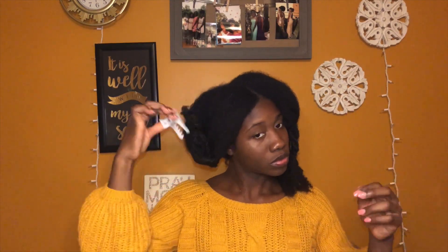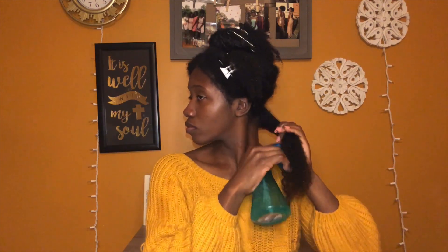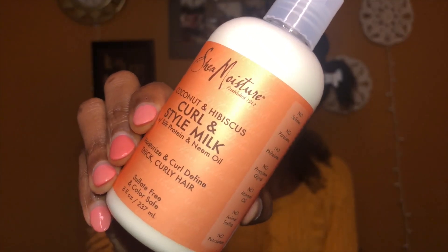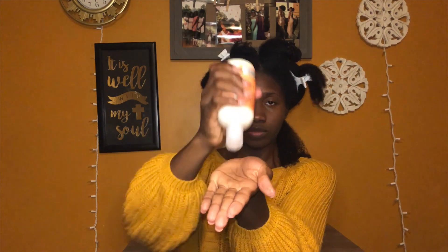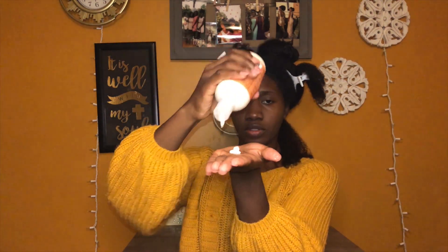I'm starting with freshly washed and detangled hair. I am sectioning it off so I can better maneuver around with this hair and spritzing it with some water to add moisture into it, following with the curl style mix by Shea Moisture.